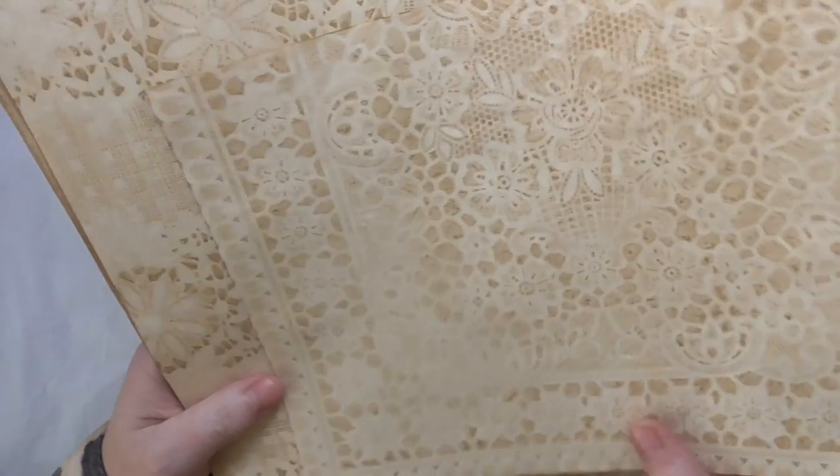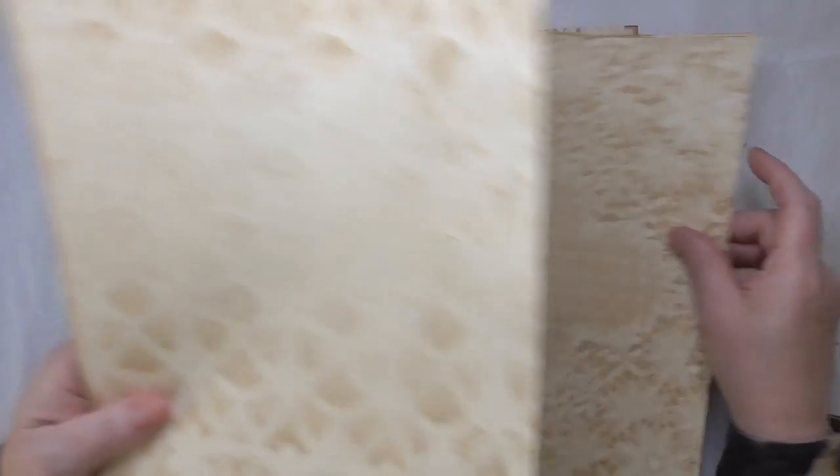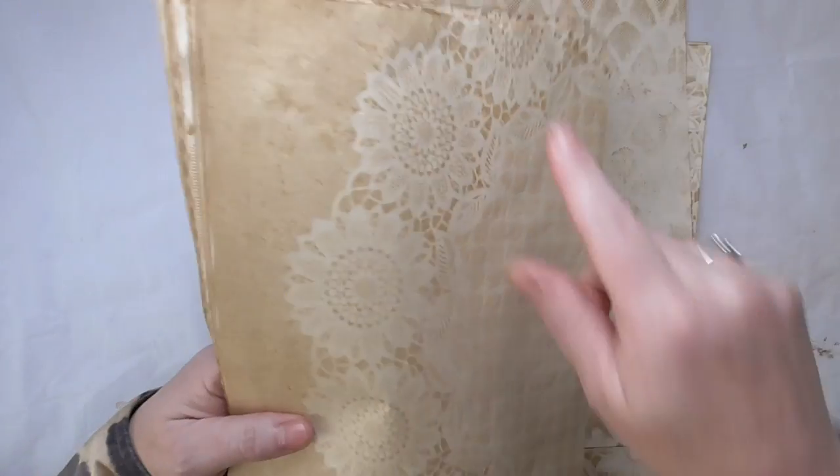This is my favourite one — the detail that you can get on these is beautiful. Let me quickly flip through the different ones. I like this one with the flowers.